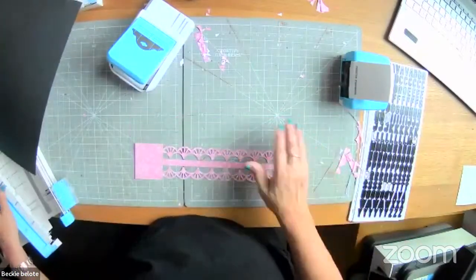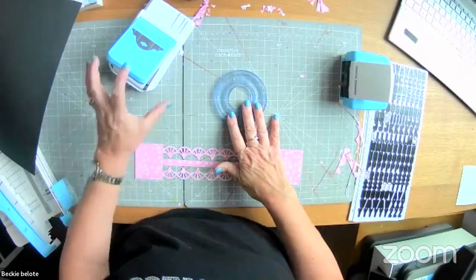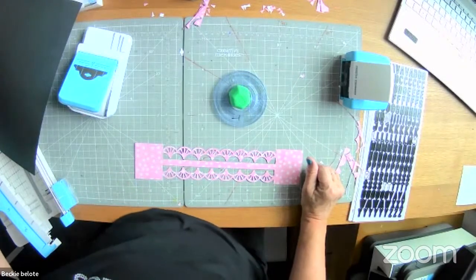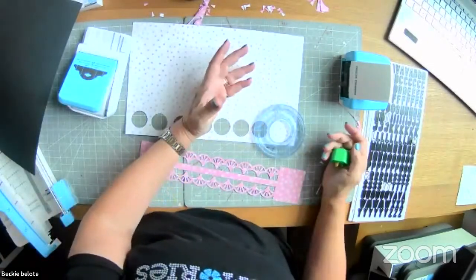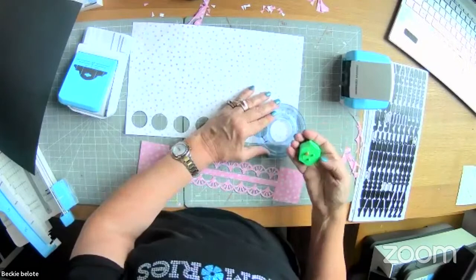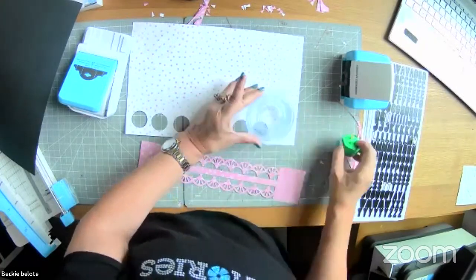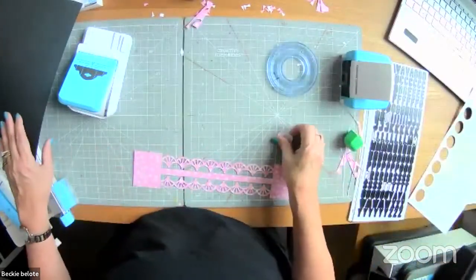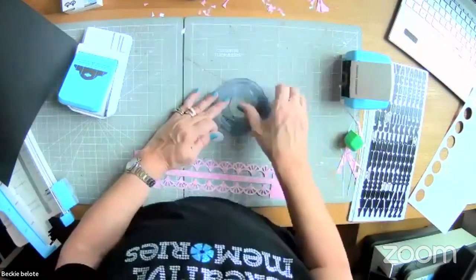The next thing I want you to do is use your smallest circle from your circle and oval cutting system with your mat and your green blade. We're going to cut some circles depending on how big you want your title to be. My title is going to say 'girl time,' so I needed eight circles. I'm using the smallest size with the green blade on the inside to do these circles.